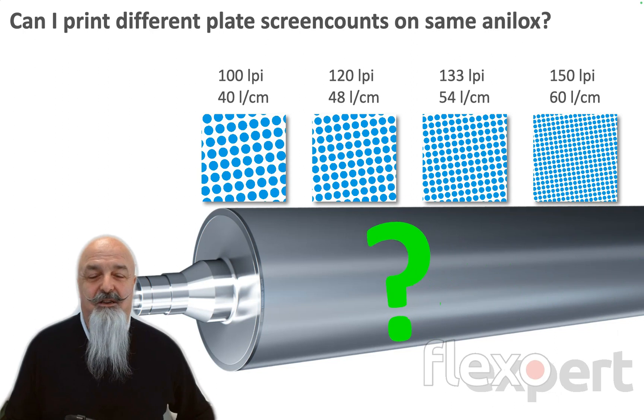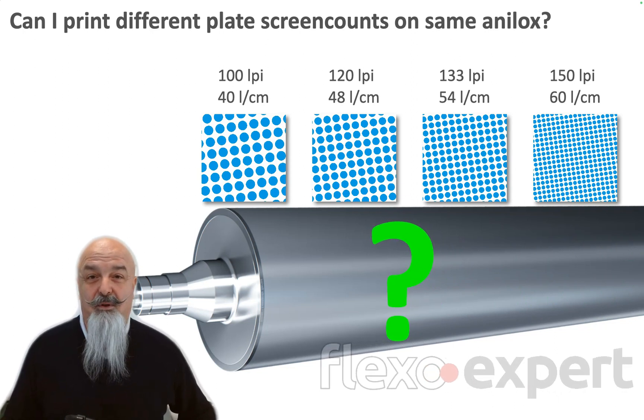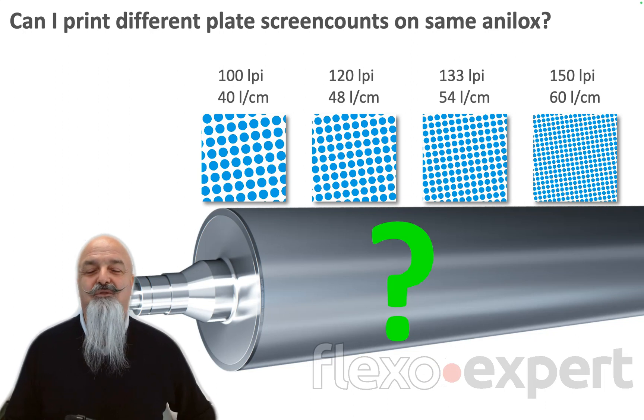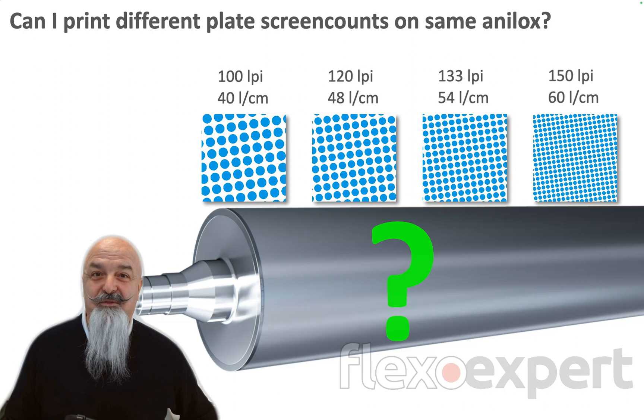Well, the answer is very easy — yes, of course — but don't expect the same printed results. You need to manage your plate calibration and dot gain compensation curves.